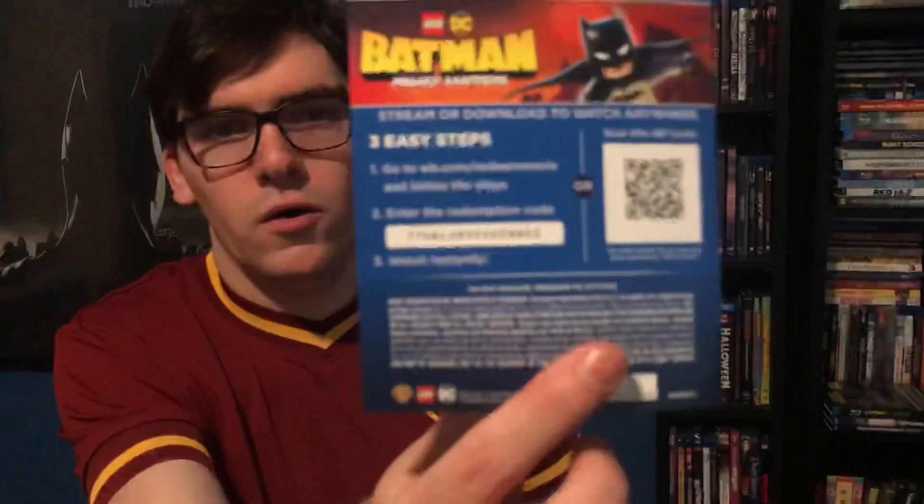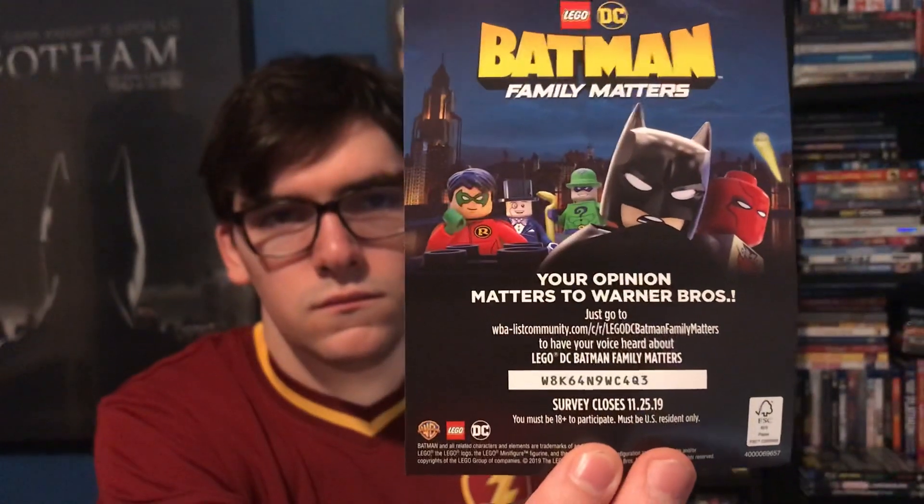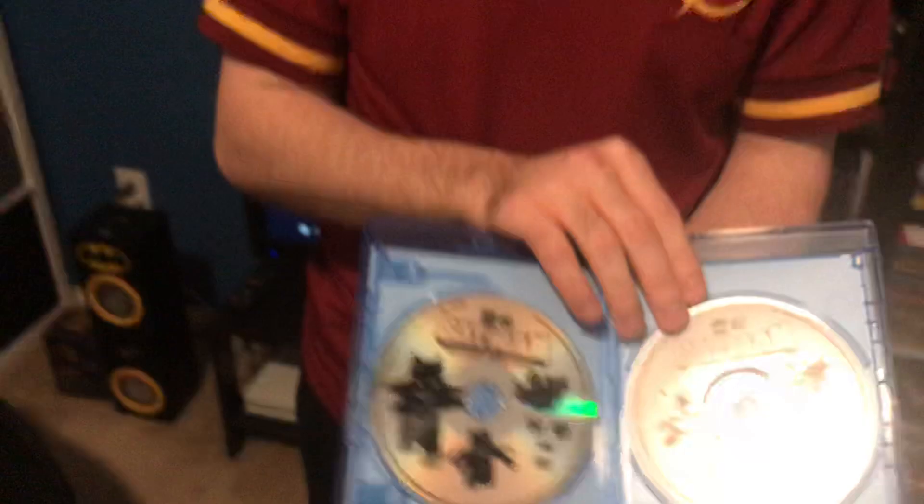There's a digital copy code for Lego Batman Family Matters and another code. Here are the discs — the DVD disc and the Blu-ray disc.